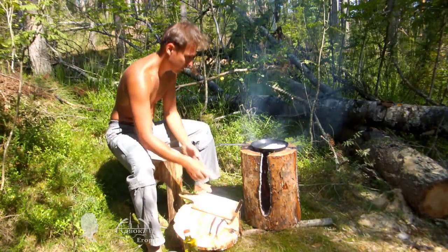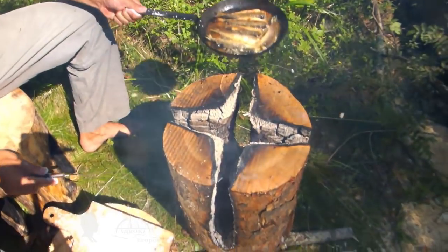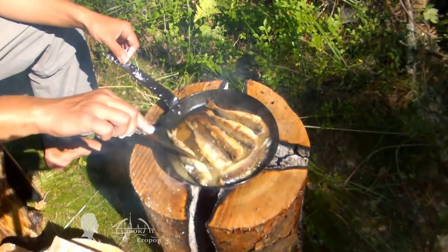It all started when I decided to fry freshly caught rebushka fish using a Finnish log torch rather than a campfire. I think the fried rebushka fish prepared on the log torch is the most delicious fish dish out there.